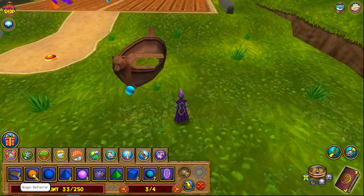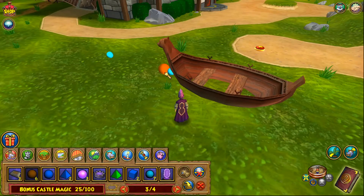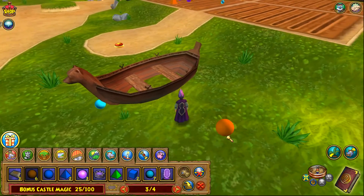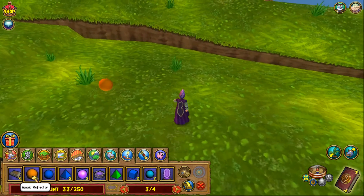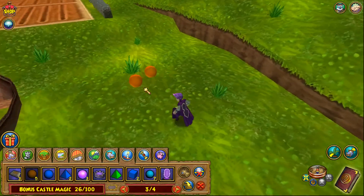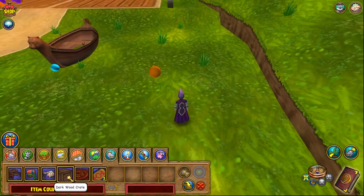Then we're going to put our reflectors down. We need one right here — counting one, two, three, four, five, six, seven, eight, nine, ten, eleven, twelve — okay, that's going to go there. And then we need to move this one eight movements this way — one, two, three, four, five, six, seven, eight. So eventually we're going to need that to be there.